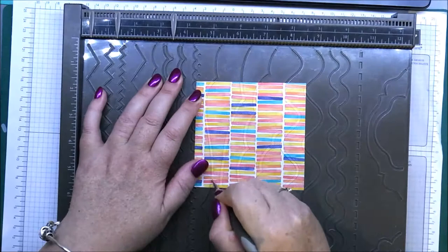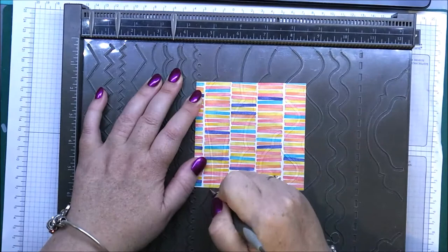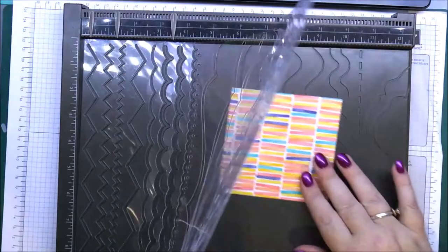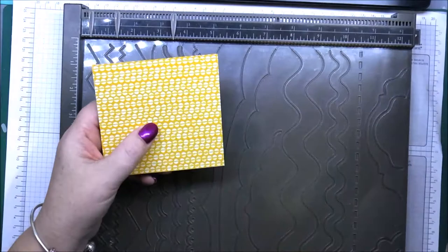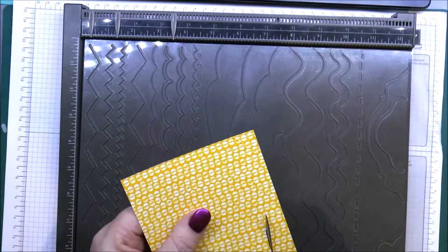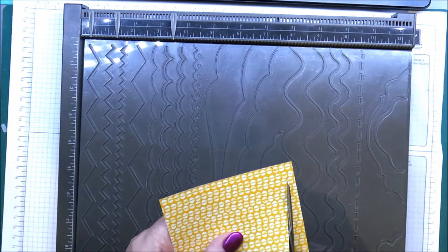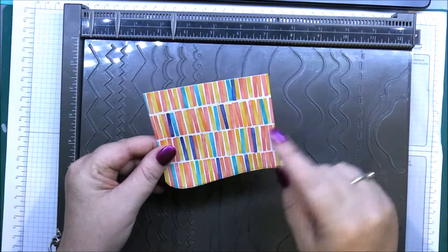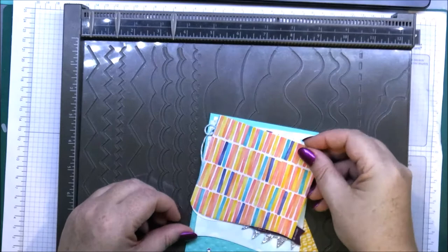Just hold it down and give it a few of these to get a good marking on there. As you can see, you can really see the lines quite defined for where you have to cut. Then just grab your paper snips and cut. And there you have the pattern paper to go on your card.